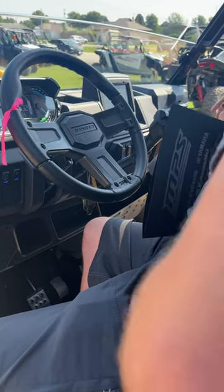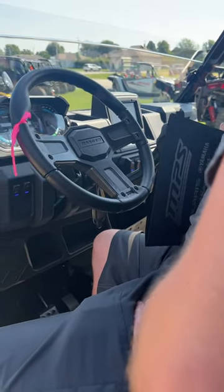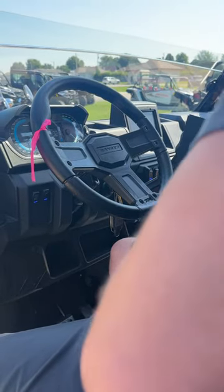When you're in sport mode it takes off a lot more aggressively than it would be in standard mode, and these things are pretty powerful. I was really blown away at how quick they actually are.